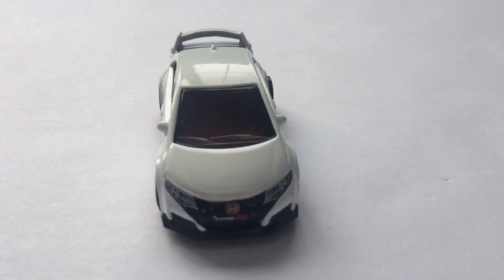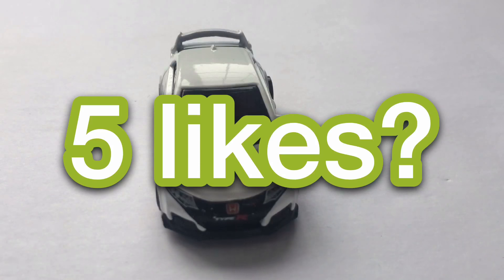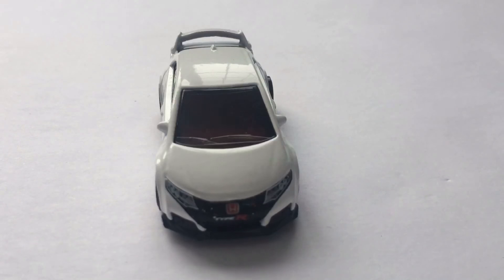This is one of the coolest Hot Wheels models I've seen, but there are probably some cool ones you've never heard of. So if you want me to do a Top 10 Hot Wheels cars you've never heard of, hit the subscribe button and the like button. Let's reach today's goal of 5 likes — I know we can do that.